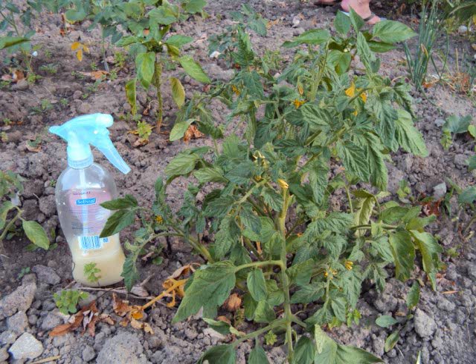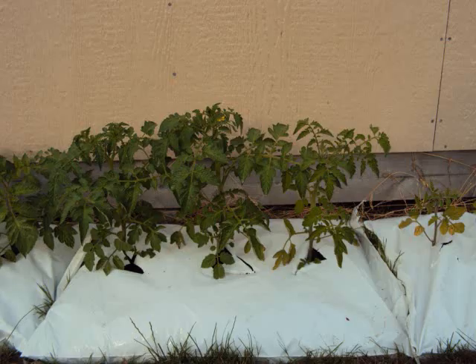Beefsteak tomatoes are really short — I'm comparing them to the size of a soap bottle. I planted these sideways in the ground to get good roots; however, the rabbits enjoyed the plant tops and we had a hard time getting them to grow.